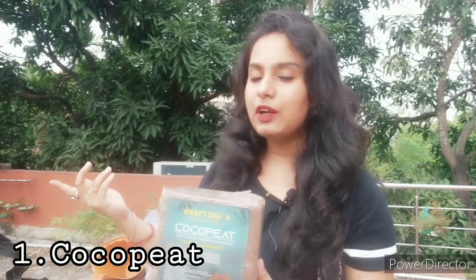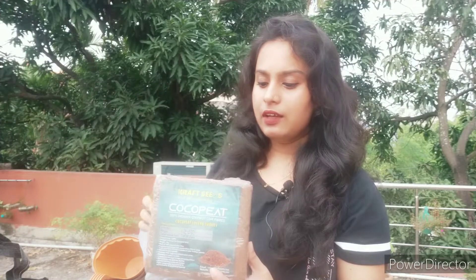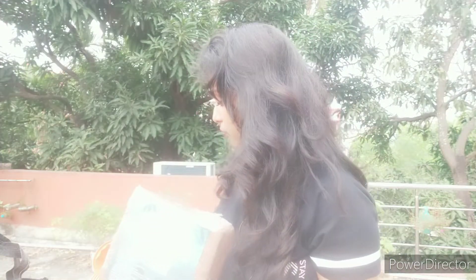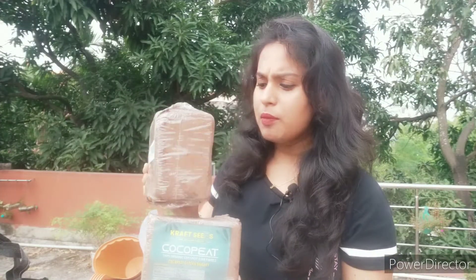This is cocopeat. You people are already well versed with cocopeat — I will make a separate video on how to use it. The soil here is very difficult; it's very hard to get good quality soil. So this is a very good substitute. I love using cocopeat — it is a multi-purpose media and very affordable. I got two blocks of it from Amazon at a very cheap price. These are both my base potting media.